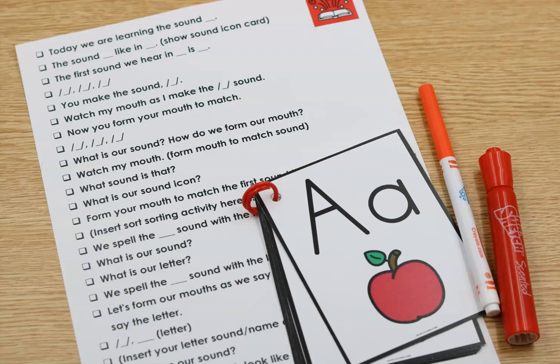Here's what we're going to say — I'm just going to use the letter A, so know that you could put any letter in here. 'Today we are learning the sound A. The sound A, like an apple.' I'm holding up my sound icon card. 'The first sound we hear in apple is A. A, A, A. You make the sound A. Watch my mouth as I make the A sound. Now form your mouth to match. Let's say it: A, A, A. What is our sound? A. How do we form our mouth? Watch my mouth. What sound is that? A. What is our sound icon? Apple. Form your mouth to match the first sound in apple.' Then insert a sorting activity here — is it A or not? You can use any type of sorts. My Unit 1 has picture sorts in it. We're just focusing on the sound level here, not even bringing in the letter yet.